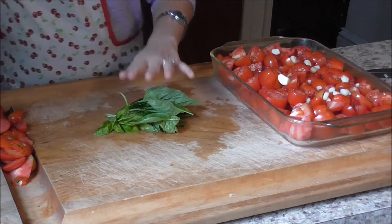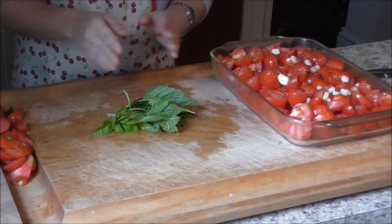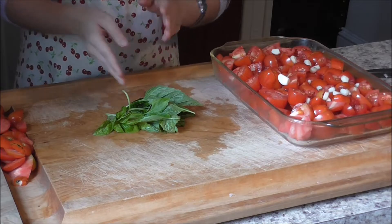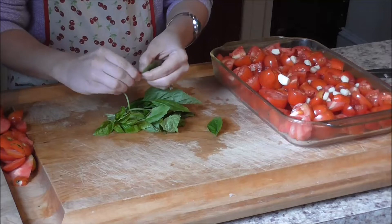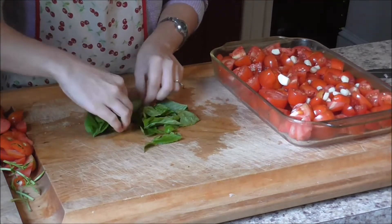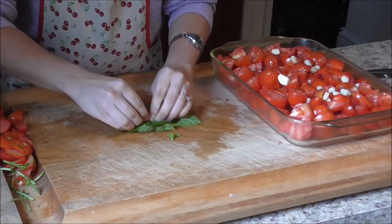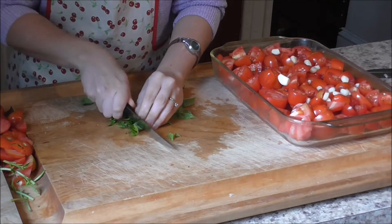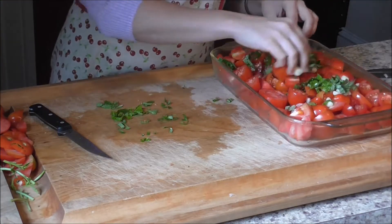The next thing is your basil. You can use a combination of basil and oregano, just oregano, or just basil. This year my oregano didn't grow, so I'm only using basil. Make sure you remove the woody stems, roughly chop it like this, and just put it in the pan.